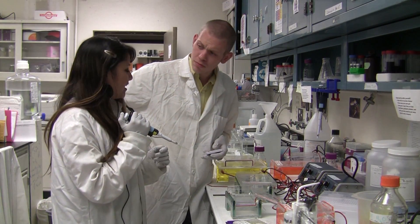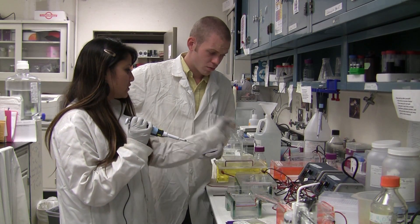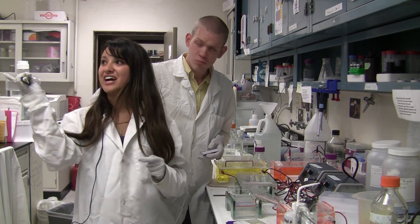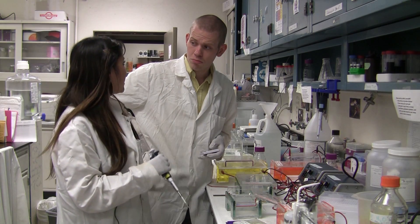All right, and that's how it's done. All you have to do is plug it in, turn on the power switch, and then let it run overnight. I actually have to get to class, so go ahead and set up yours, and I'll see you later.